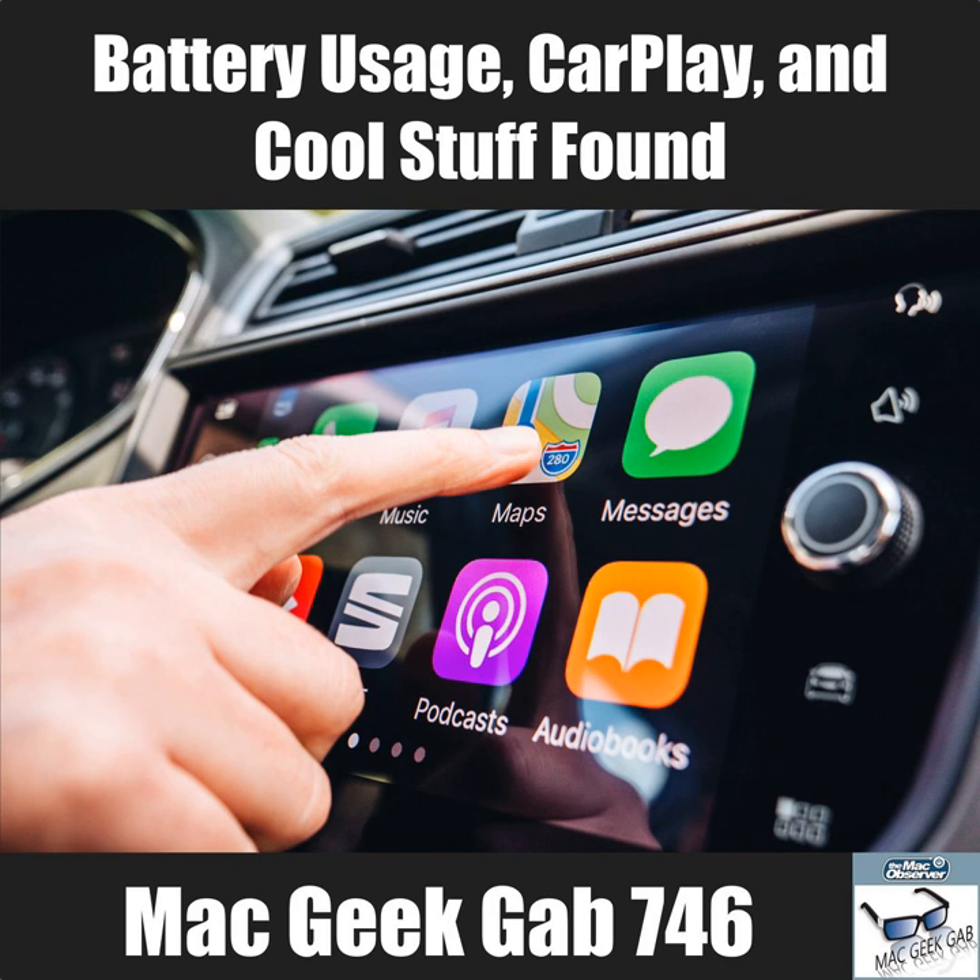Dave has been testing the Doogee S70, which came out a few months ago. It has a 5.99-inch screen, an octa-core 2.5 GHz processor, and on paper outspeccs the iPhone. He says it takes better pictures than the iPhone and has a 5,500 mAh battery.